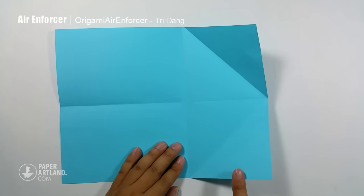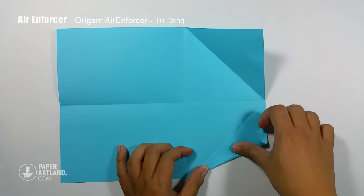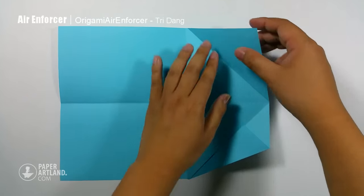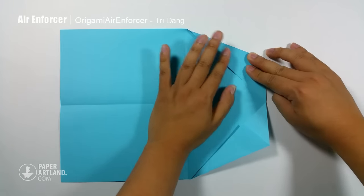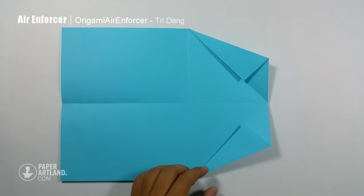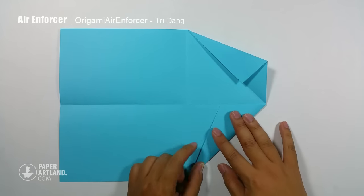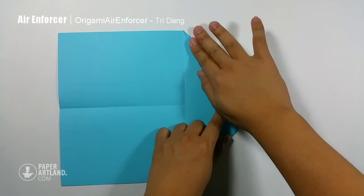Next step, I start from this edge, fold it to this crease, and repeat the same for the opposite side. And then I fold this part of the paper towards the center crease too, also for this side towards the center crease.